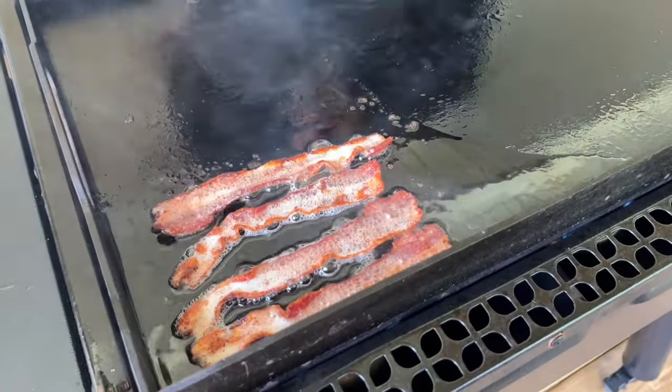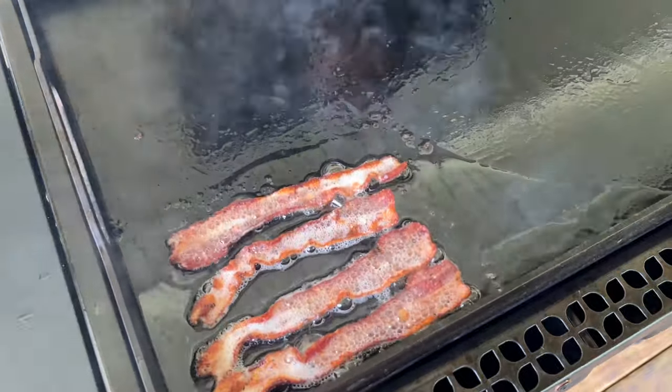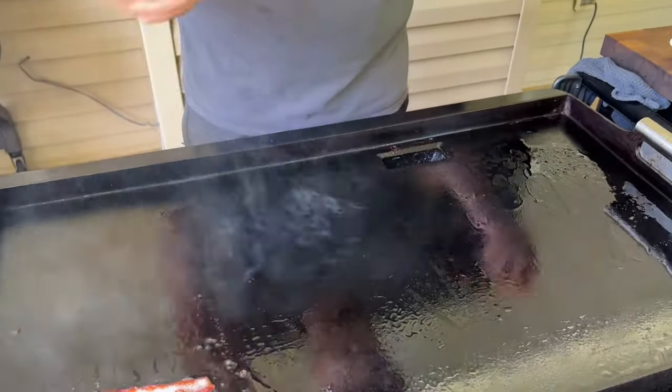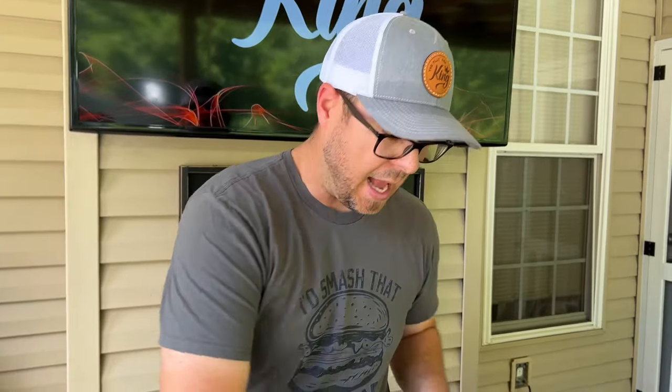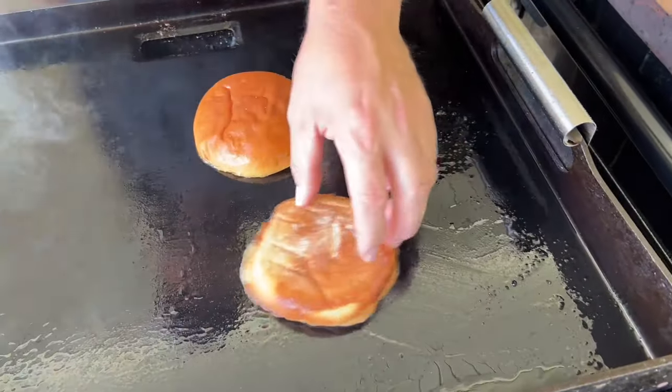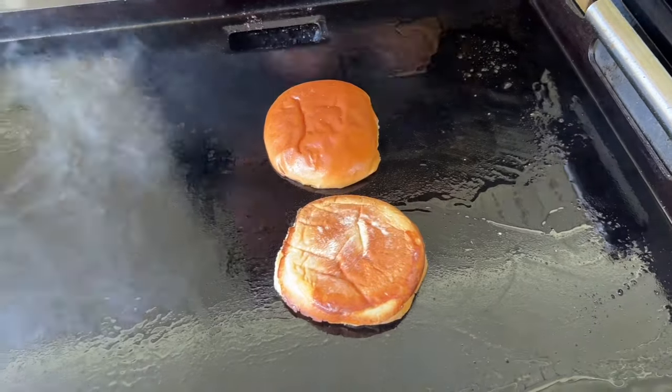I've got my bacon over here, pulled up to one corner — that's where my oil likes to go. I've got the two middle burners on low and the middle on high. I'm trying to raise that temperature up to get that good crust, that Maillard reaction. I'll save some bacon grease and just dab my buns in there. You can use butter, mayonnaise, whatever. Start toasting our brioche buns.